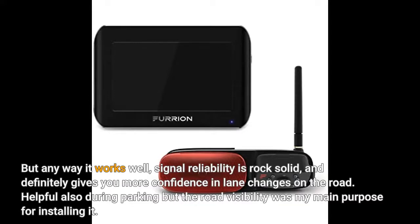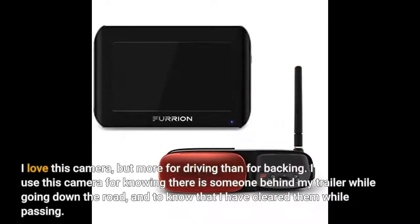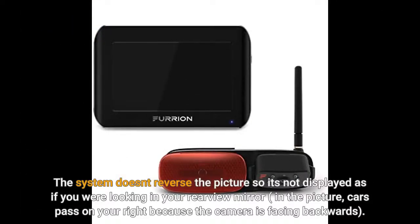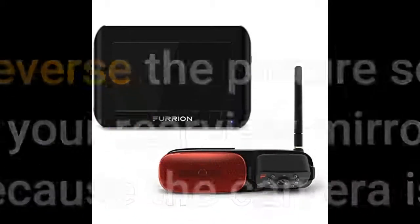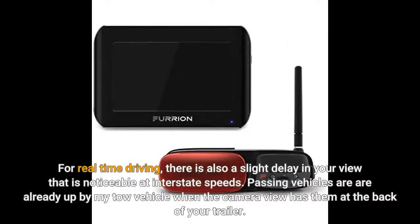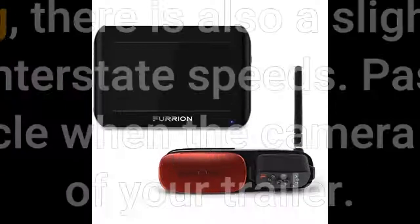This camera is helpful during parking but road visibility was my main purpose. I love this camera more for driving than for backing. I use it to know there is someone behind my trailer while going down the road and to know I have cleared them while passing. The system doesn't reverse the picture, so it's not displayed as if you're looking in your rearview mirror — cars pass on your right because the camera is facing backwards. When backing, it is more useful for proximity to things behind you than as your sole backing view and guide. The camera lens is a fisheye, which distorts distance judging. For real-time driving there is also a slight delay that is noticeable at interstate speeds — passing vehicles are already up by my tow vehicle when the camera view still shows them at the back of your trailer. You have to learn and adjust for this.